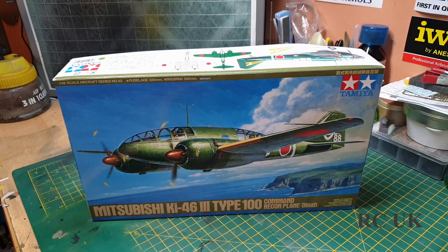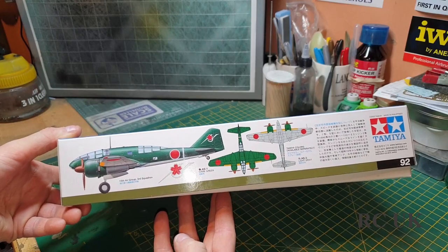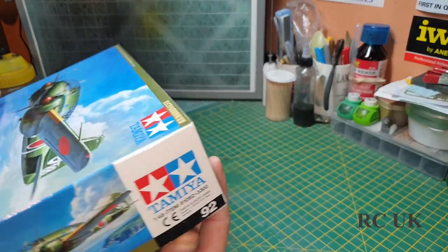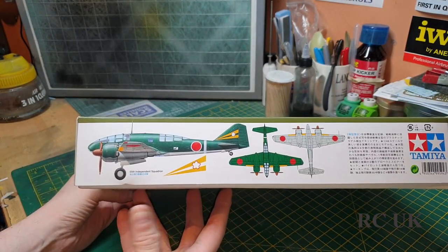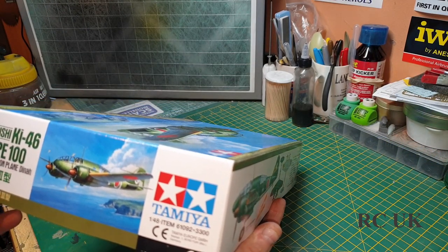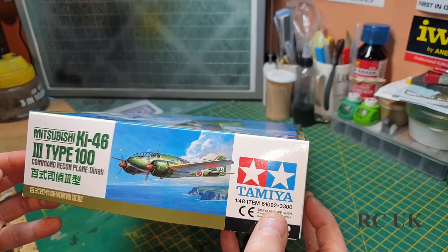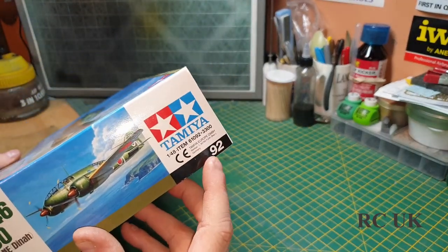Howdy folks, I've got another kit today from Tamiya - 1/48 scale Mitsubishi Ki-46 Type 100 command reconnaissance plane. Let's take a look at what we get inside. There's one of the marking options - it's all green and gray, which is probably the one I'll be doing. I believe that's kit number 61092 or 61093.